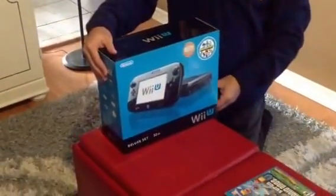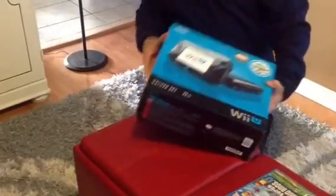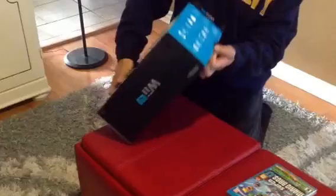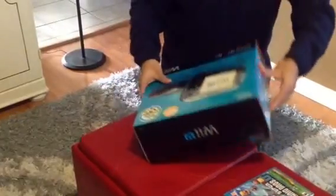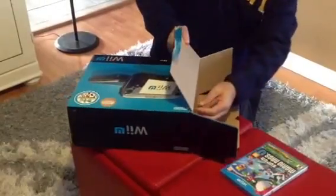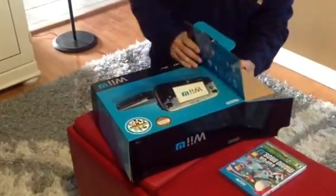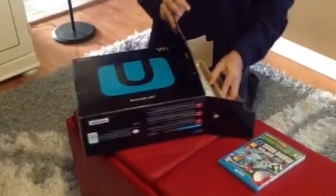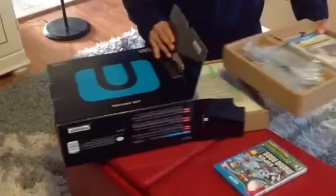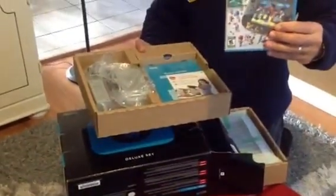So what I'm gonna do today, I'm gonna get an unboxing done. Just bear with me here while I get this open. And first, we get a free game with it, which is Nintendo Land.